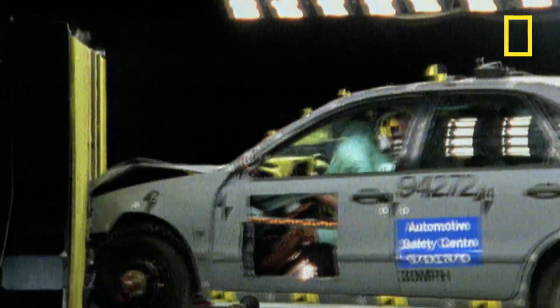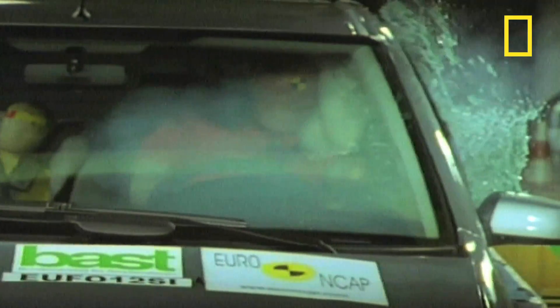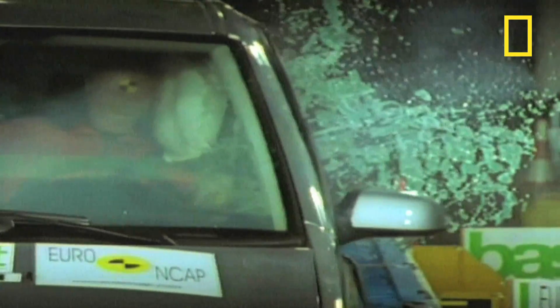Throughout the world of testing there's always one guy that seems to take the hit in the name of safety — the crash test dummy. At a laboratory in Holland they test them to ensure their reactions are as human as possible.